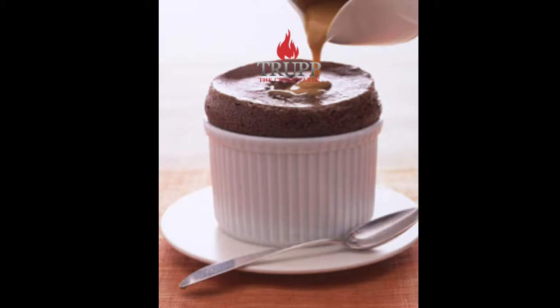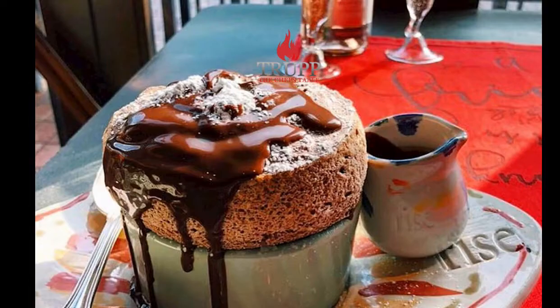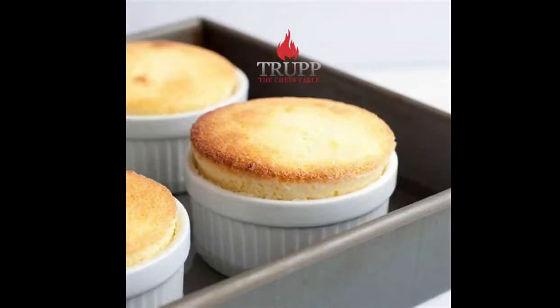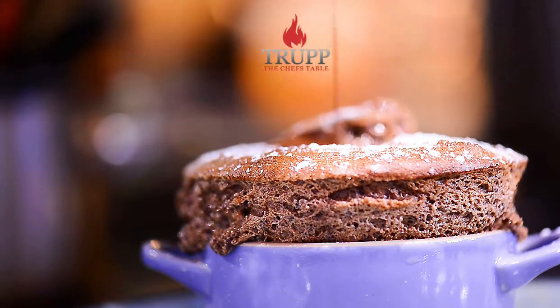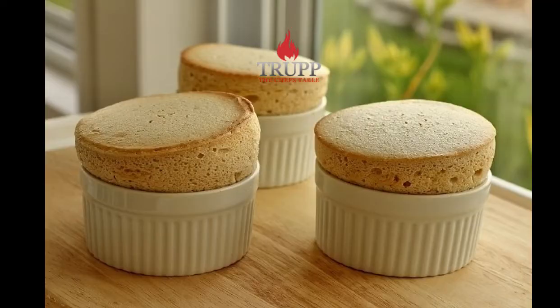Soufflés can obviously be served in much larger portions than other desserts because they mainly consist of hot air. I'm going to give you a few tips — there are two videos in this series. After watching both videos, it will perfect your soufflés every time and you will never fail. If you want more information, please check out my online cooking school where you can learn every cooking technique you need.